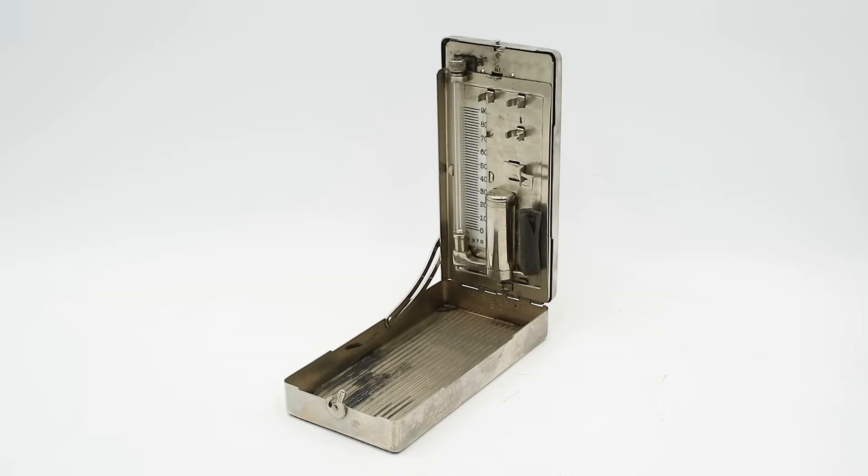Hello everyone and welcome to another mystery object answer video on Our Own Devices. I'm Jean Messier and yesterday I showed you this object, which I said was used for performing a medical procedure that shares its name with a classic comedy film. Hopefully most of you guessed that this was used to perform lumbar punctures, also known as spinal taps.